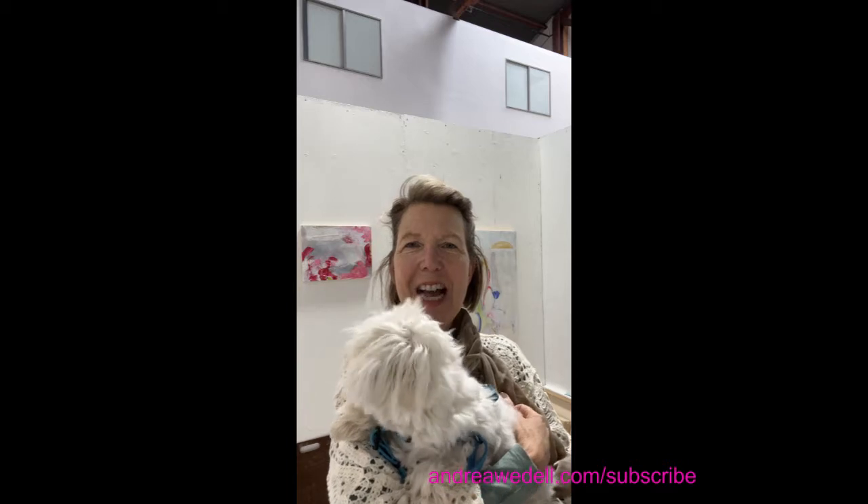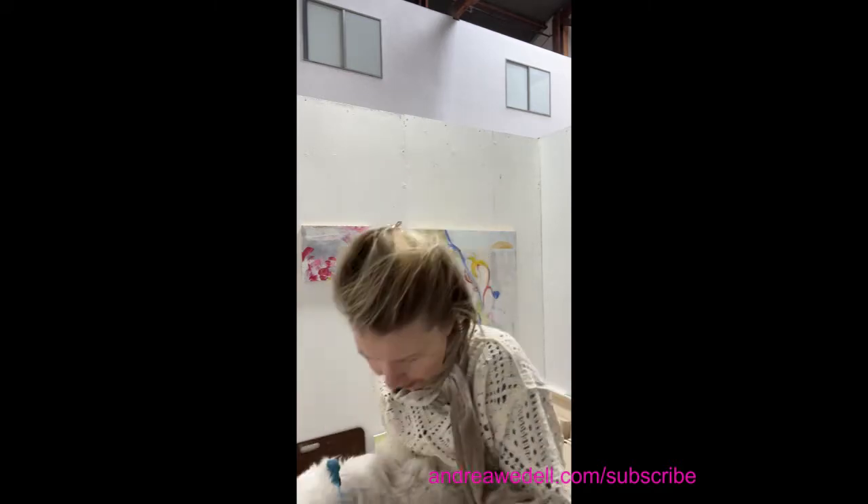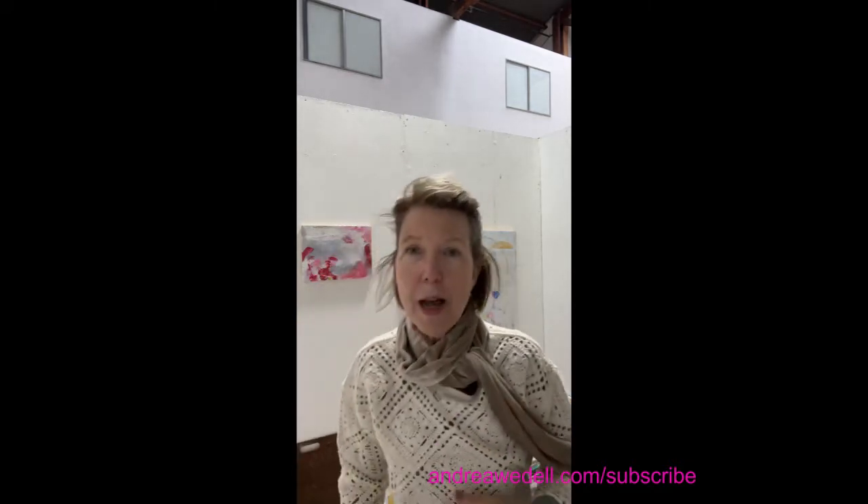Hi there! Andrea and Finley here — my 10-month-old puppy who you're going to hear occasionally barking in this video. In this video, you're going to learn about mixing grays using complementary colors. It doesn't matter what those complementary colors are, what hues, what color paints — you can mix them and inevitably get to a very beautiful gray. Grays will add a lot to your color palette. I use them all the time for bringing in beautiful contrast against bright colors, and it brings a level of subtlety and nuance to your paintings.